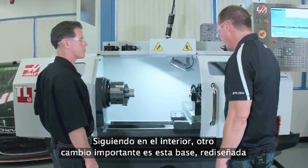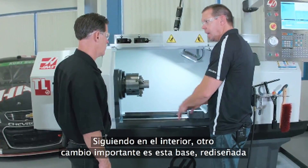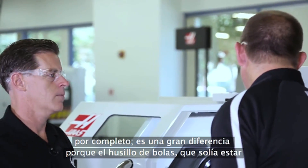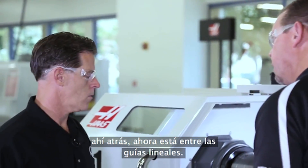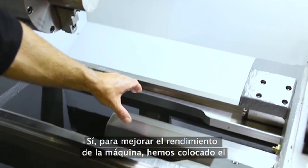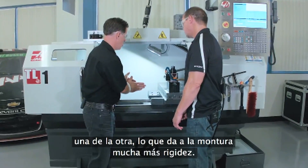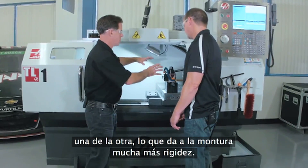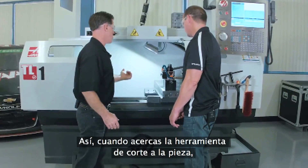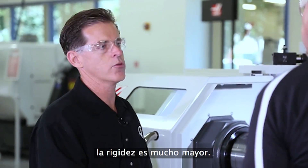While we're on the inside, another big change. This base is totally redesigned — it's a dramatic difference because the ball screw, which used to be back there, is now in the center of the linear guides. In order to increase the performance of the machine, we moved the ball screw in between the linear guides. We moved the linear guides closer together, which gave the saddle a much more rigid stance. So now when you're driving your cutting tool into the workpiece, it drastically improves rigidity.